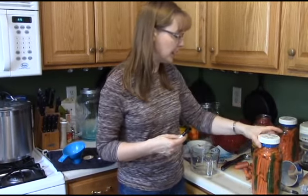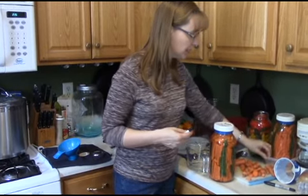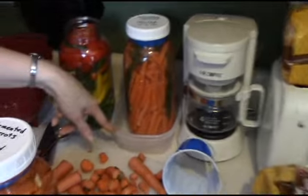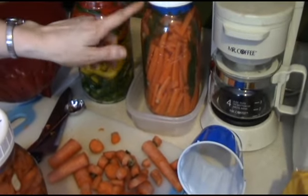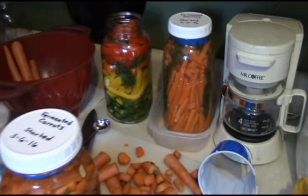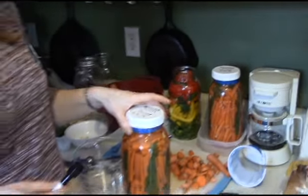One other tip: I put this jar in a dish because every once in a while, if you get it filled too full or something starts to bubble a lot and it spills over, you have something to catch it in. Just kind of mess prevention.